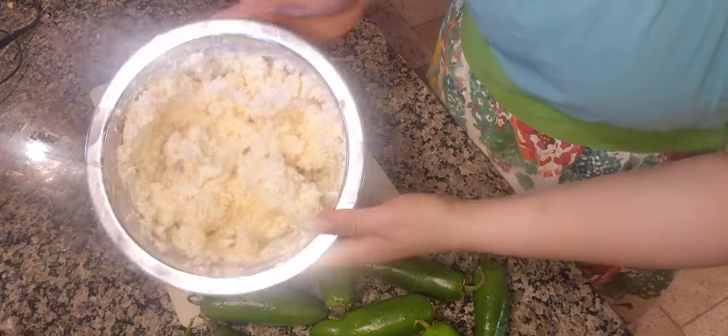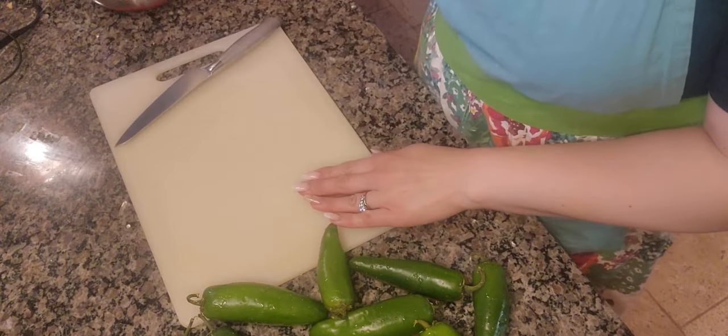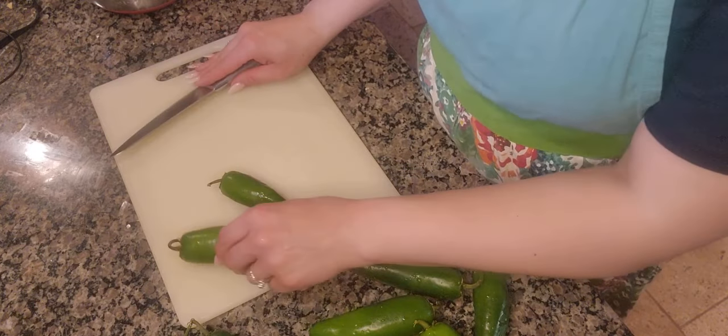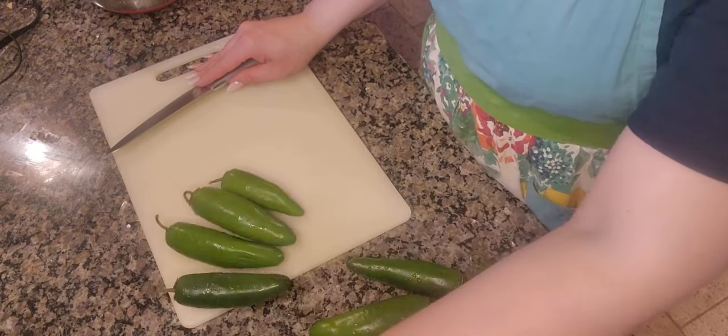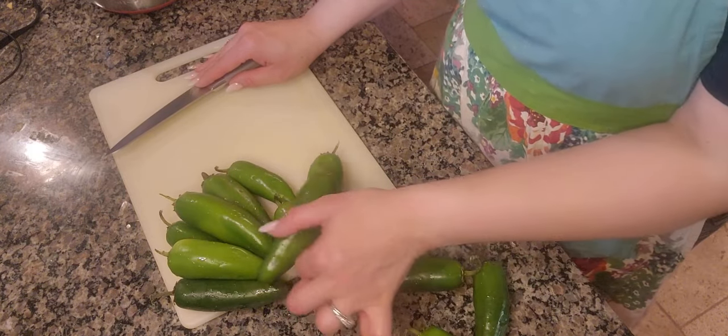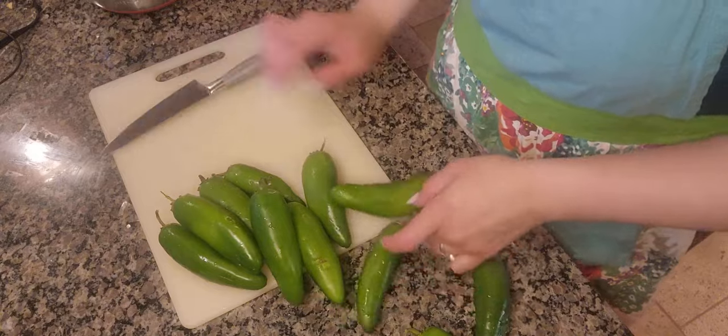I added in a lot more cheese for the filling — cream cheese and the Monterey and Colby cheese — because our kids actually all like jalapeño poppers. Sometimes I'll bake them in the oven, but this time around I'm actually going to fry them.